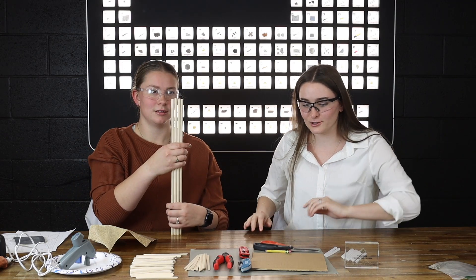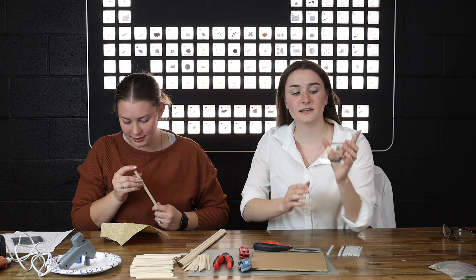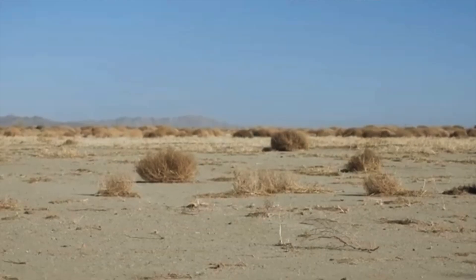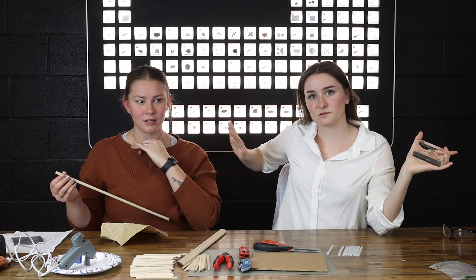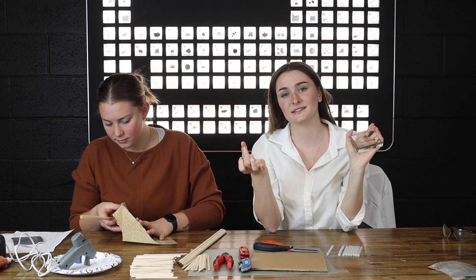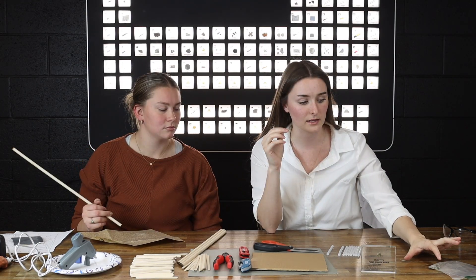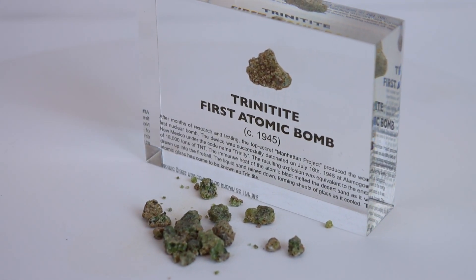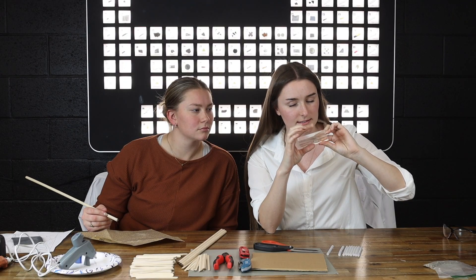I can tell you why it's called Trinitite. Since the bomb was detonated in New Mexico, it's very desert-y out there. When the bomb went off, the desert sand was swept up into the mushroom cloud and melted down. As it fell, it cooled into this radioactive glass now called Trinitite. The kind that we have has a slight green tint and it's a little glassy, but more like rocks and sand.